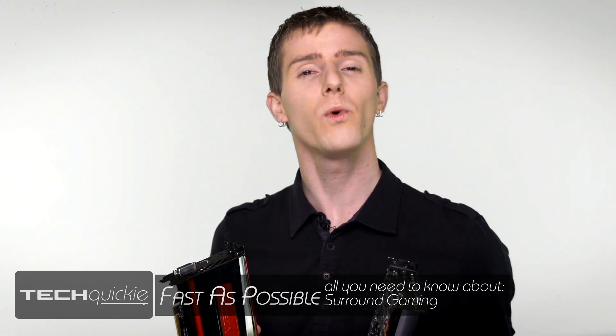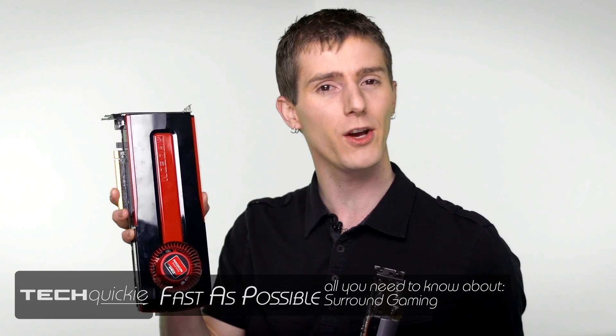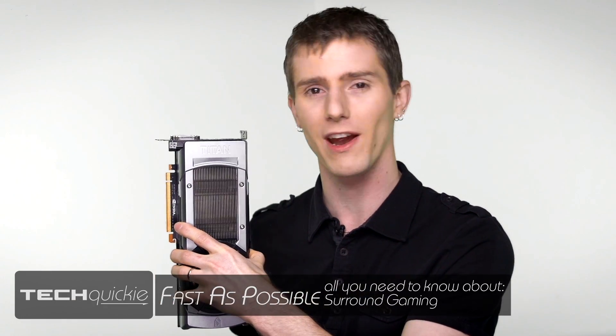So you want to run surround monitors for your gaming setup, and you don't know how. This episode of Fast as Possible seeks to show you what you need to run triple monitors on either a Radeon graphics card or a GeForce graphics card.